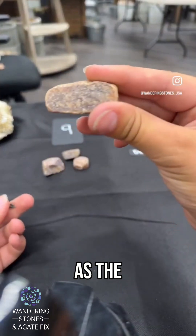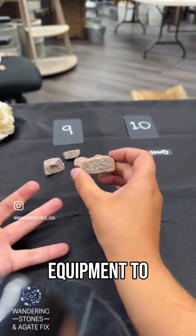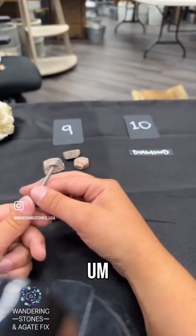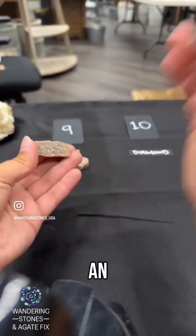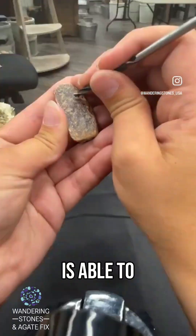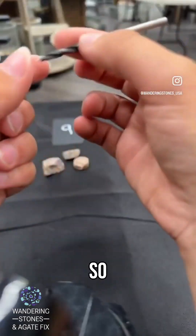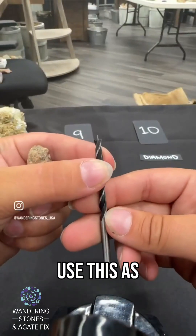To work with corundum you start to need some professional equipment. A masonry drill bit sits at an 8.5 on Mohs, and that's why it's able to scratch everything up to a nine and even a ten.